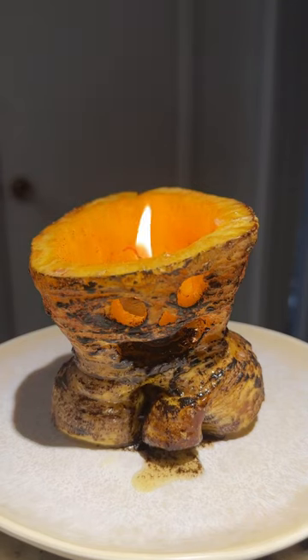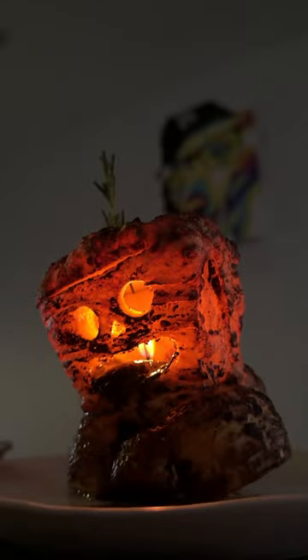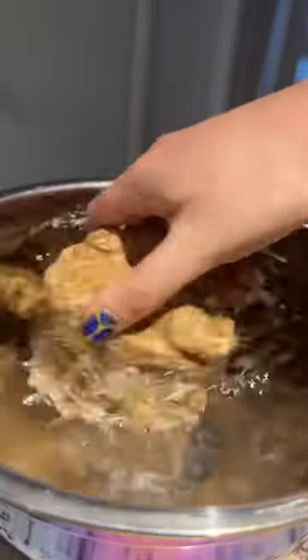This is undoubtedly my favorite thing I've ever made. It's an edible celery root jack-o-lantern. I was really excited because this celery root looked like a root.